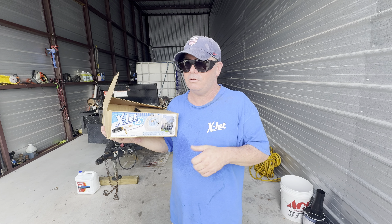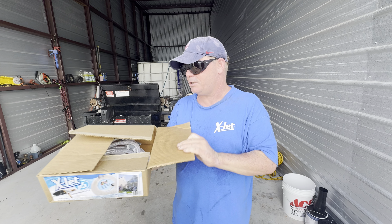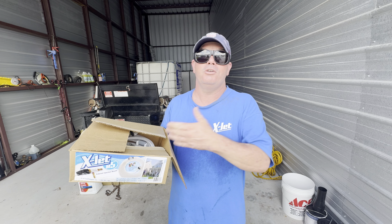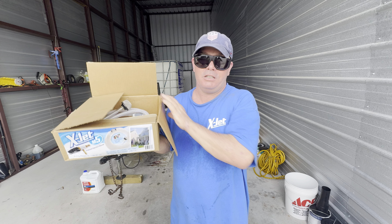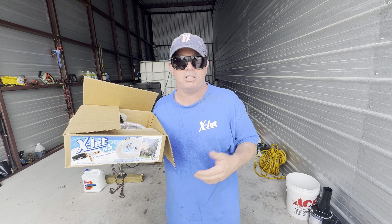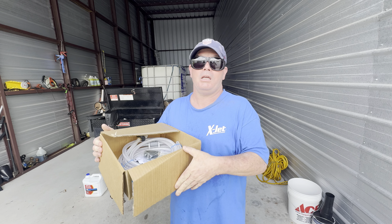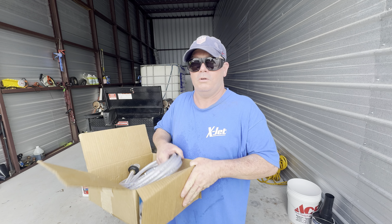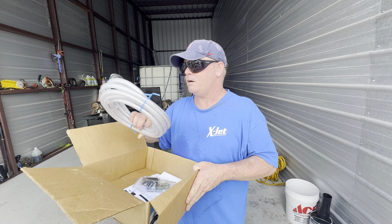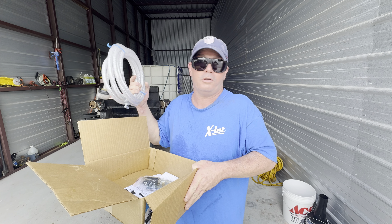Let me show you what I'm going to give away to one lucky person, and then tell you how you can enter to win — it's really simple. Courtesy of X-Jet, they sent me this X-Jet a while back and I'm going to give it away to one of you. If you're not familiar with the X-Jet, without the proportional valves it will throw about a three or four percent SH.